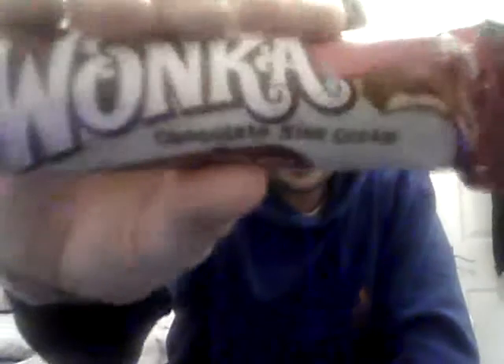What up people? VampireBuddy here. Once again, I'm going to review a chocolate bar. This is another one from the Wonka Company — it's the chocolate ice cream bar. Hopefully it will be better than the last one, so let's open up.